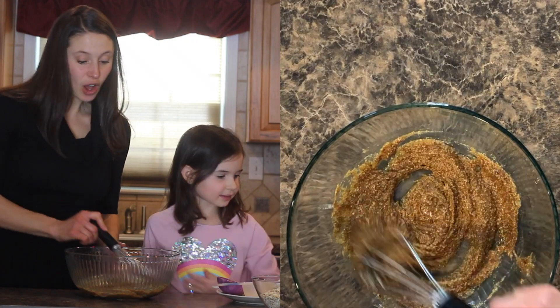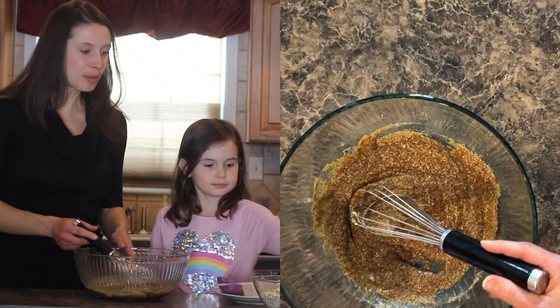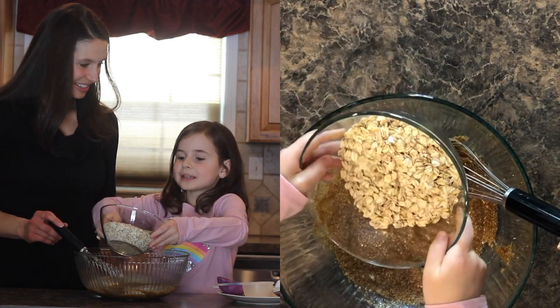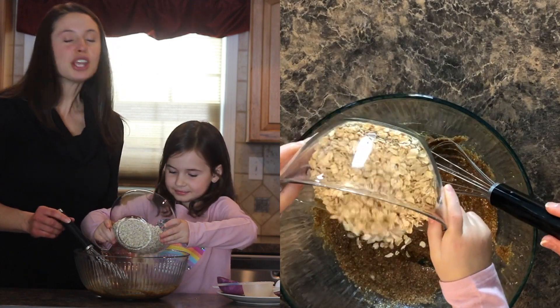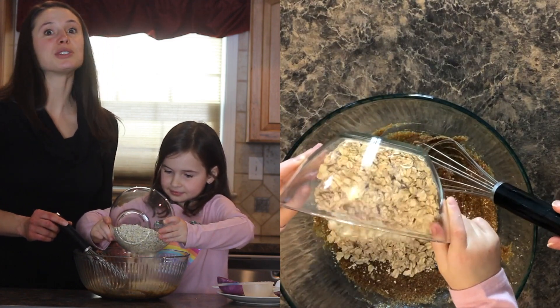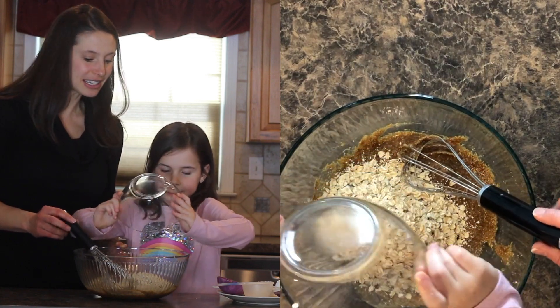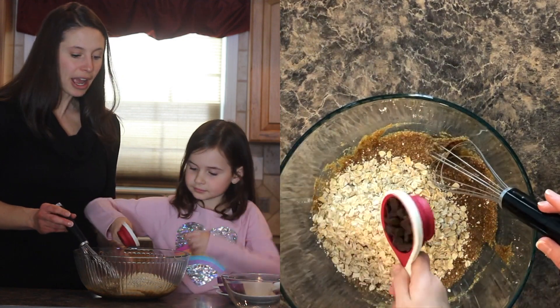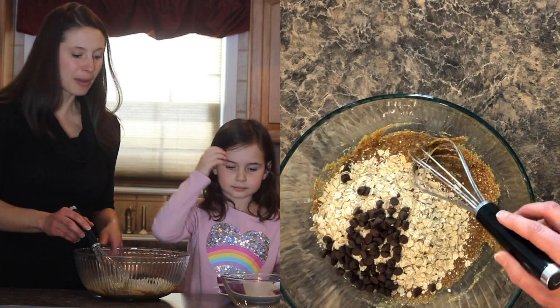Once it is all nicely whisked, you can add your oats and your chocolate chips. We don't add regular chocolate chips — we have caramel ones. Yes, we have some special caramel chocolate chips, but you can use whatever you like. A lot of times we use dark chocolate — these are dark chocolate caramel ones, but whatever your family's favorite is. And our oats are gluten free. You can use whatever oats you want, as long as they're old fashioned oats — they just cook at the same time that way.